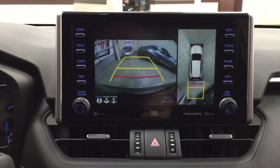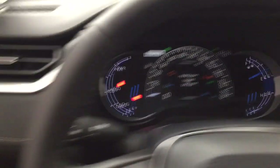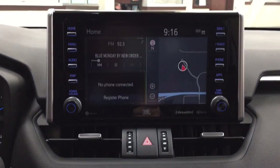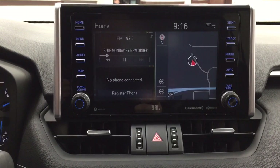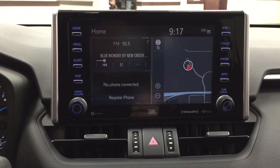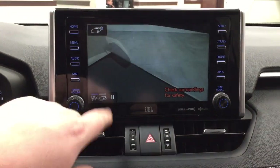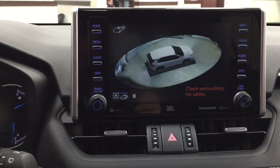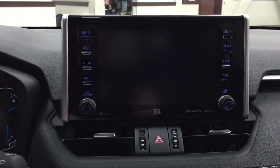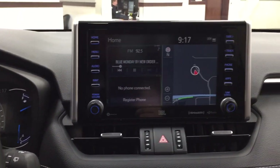Looking at the backup camera when you throw it into reverse, you have guiding lines that make it much easier when backing into a stall, and you can change the view as well. When you're in drive and hit the view button located beside the heated steering wheel, it shows a front-end view of the vehicle — especially helpful in underground parking. There's an auto feature that keeps that view on while driving forward below 10 kilometers per hour; above that, it returns to the previous screen. In park, hitting the view button shows a full 360-degree aerial view so you can check for obstructions before pulling out. You can pause it, change the vehicle color display to match your purchase, and then hit view again to return to the previous screen.